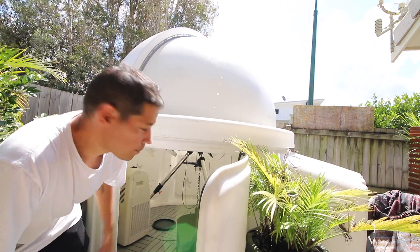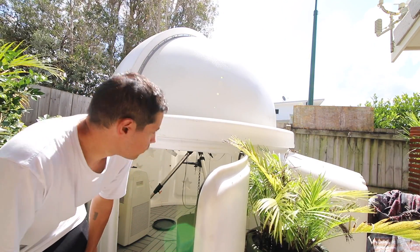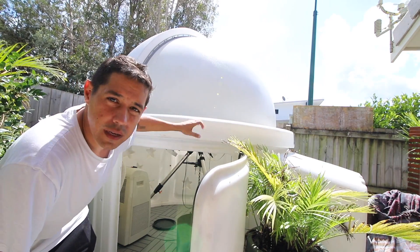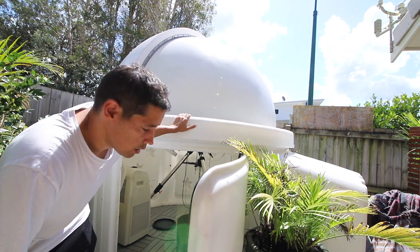The door is lockable, which is great. And on the top, there are bolts that you can screw in so people can't open the pod.